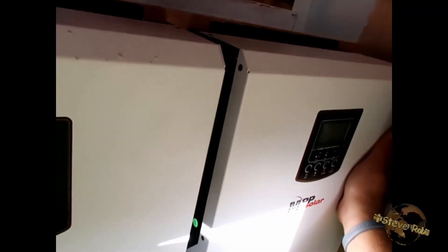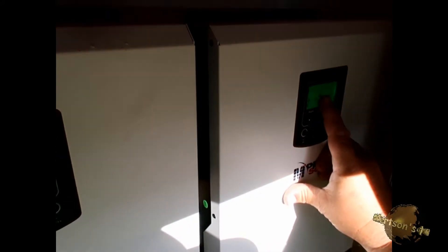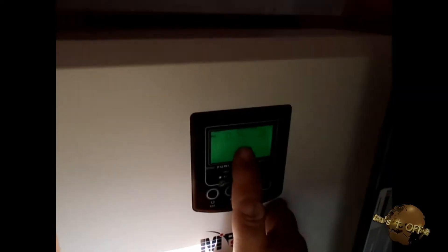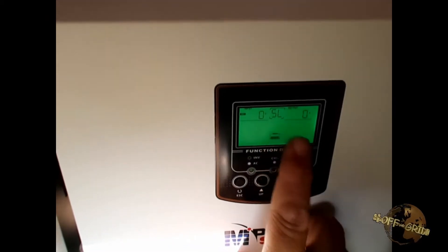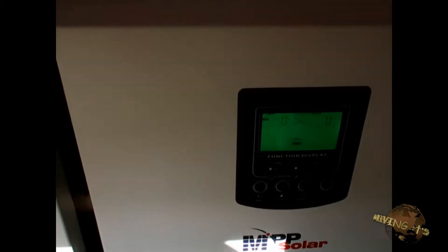Now we turn on the second unit, and it comes up showing SL in the middle of the screen — so it's recognized as the slave unit. Everything is working perfectly.